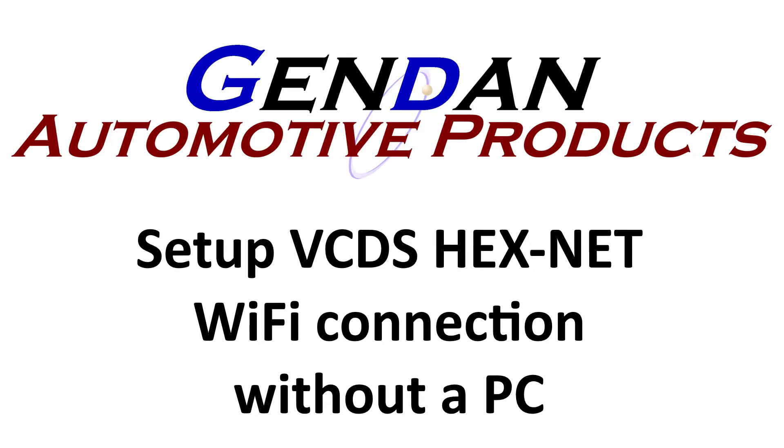Today we're going to look at setting up the VCDS HexNet interface to work on your office or garage network without access to a PC. This is particularly useful if you've got Macs or iPads in the workshop and you haven't got a Windows PC that you can configure your HexNet on.